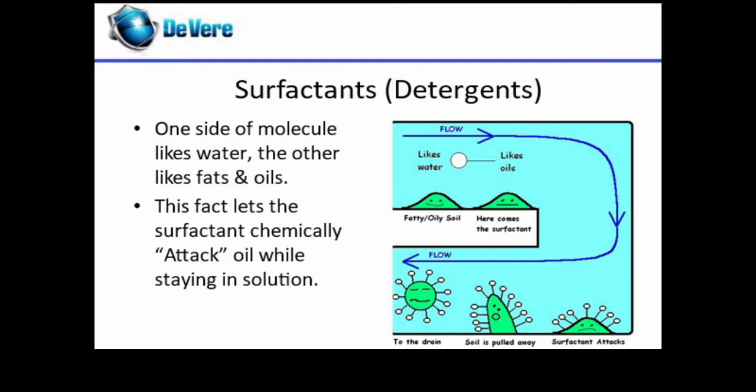Use too much water and you don't have enough chemicals to remove the fats and oils. Use too much chemical and you'll have too many molecules in the water. This is how you get smearing and sticky surfaces as the surfactant dries.